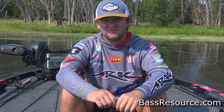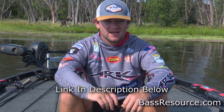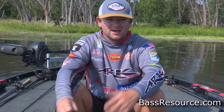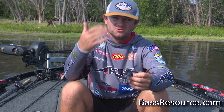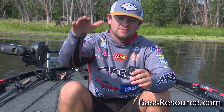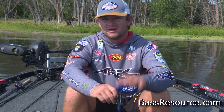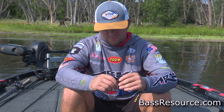The reel is a 7.5:1 gear ratio — I like to use the Lew's Pro Ti. If you like an 8:1, throw an 8; if you like a 7:1, throw a 7. I would not go below a 7 with this technique, because you want to be keeping that jig up. You don't want to bring it back fast; you just want to be able to keep it up and moving around the cover to get those reaction strikes. The 7.5:1 Lew's Pro Ti has worked perfect for me.